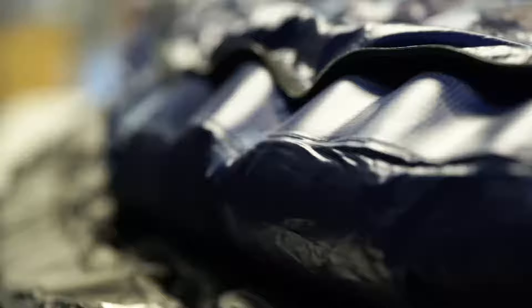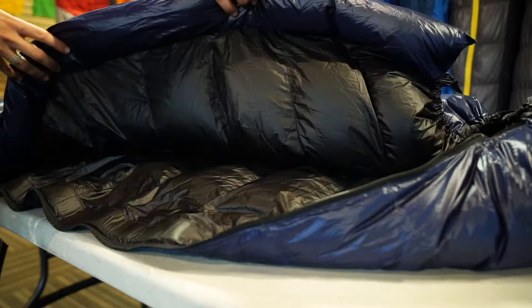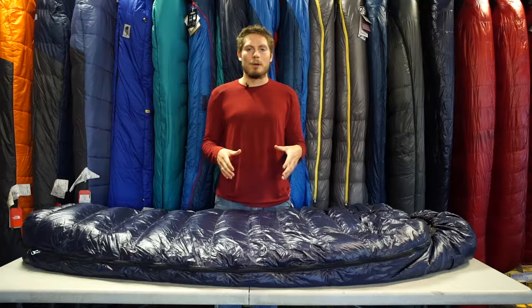The bag also features a vertical baffle that runs from the head to the foot box along the interior of the zipper. This is going to help trap any heat that you're creating and building up inside of the bag from escaping out of the zipper.